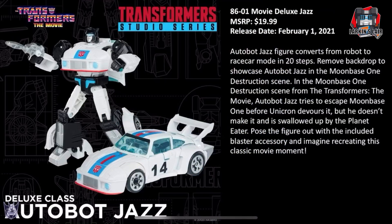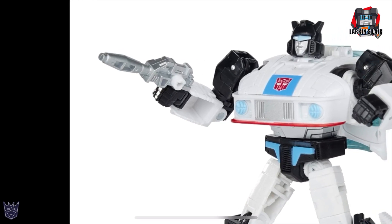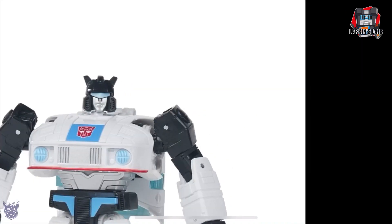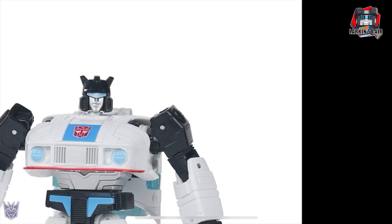Here is Jazz 86-01, MSRP $19.99, with a release date of February 1st of next year. He converts from robot to race car in 20 steps, and has a backdrop showcasing Jazz on Moonbase 1 during the scene where Unicron is attacking. Here he is in robot mode — very cool looking. There's a little bit of hollowness in the arm; it would have been nice if there was a flap there. But I think he looks great — a much better update than what we got with the last generation's Jazz. I did notice it looks like he has 5mm ports, at least on the shoulders, like the Siege figures.